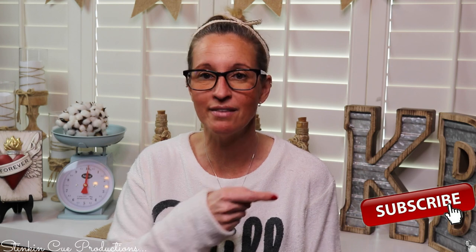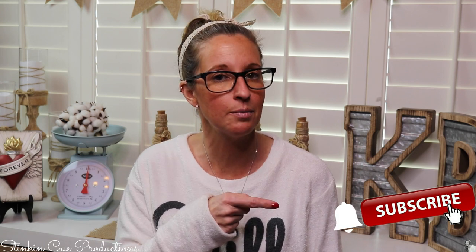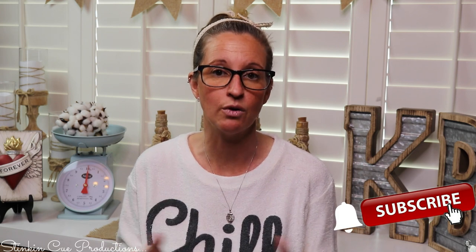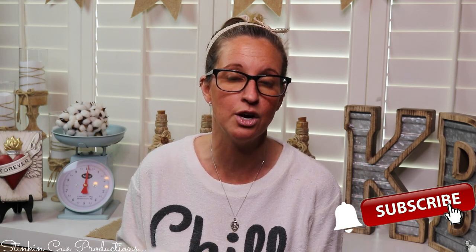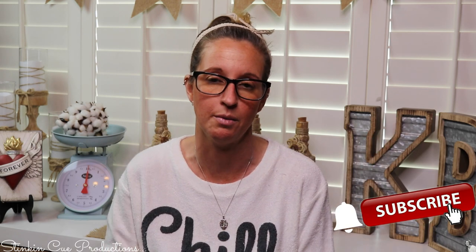Hey everybody, welcome back to Kelly Marlowe Creations. If you're new to my channel and you're stopping by for the first time, thank you for stopping by. Welcome to my channel. Stick around a while by clicking that red button for more crafting on a budget and more everything on a budget videos to come. YouTube should notify you every time I upload a new video depending on the option that you choose in the drop-down menu of the bell.